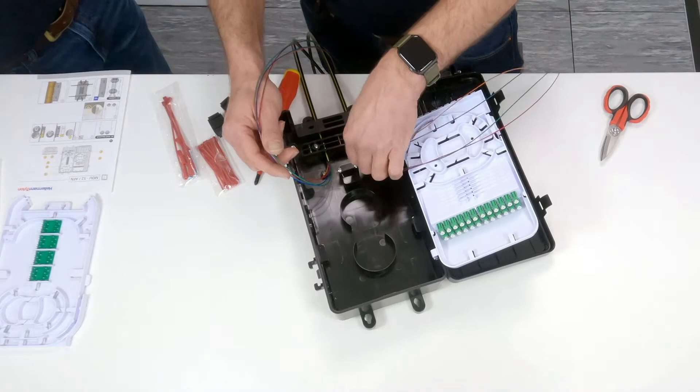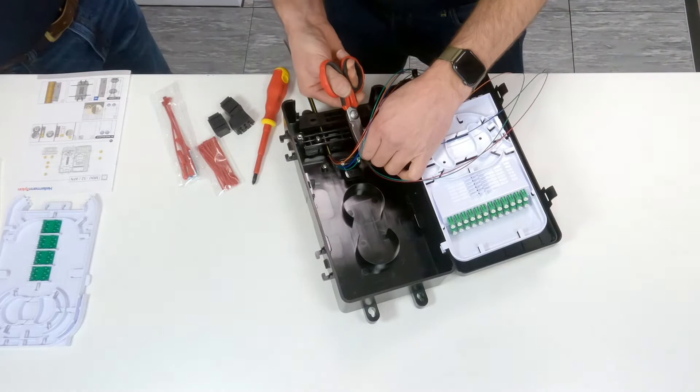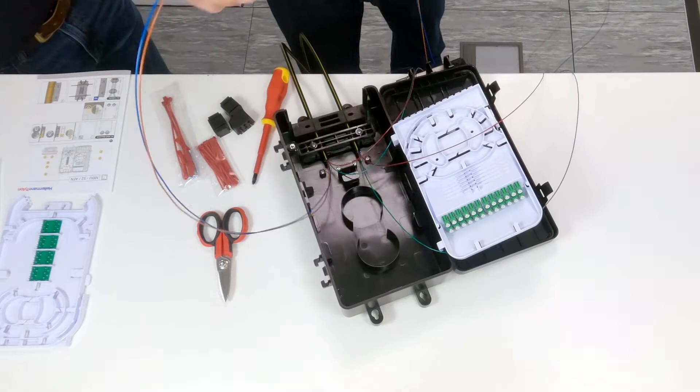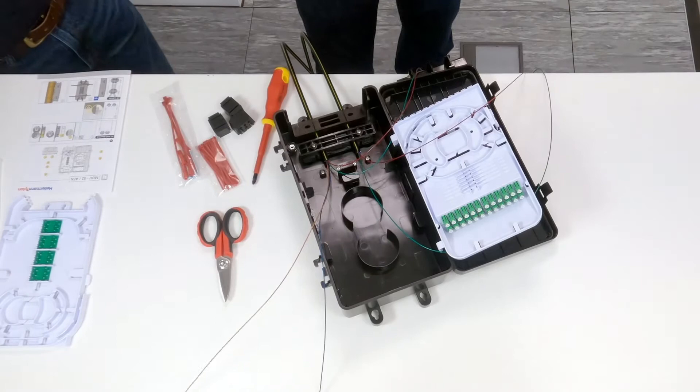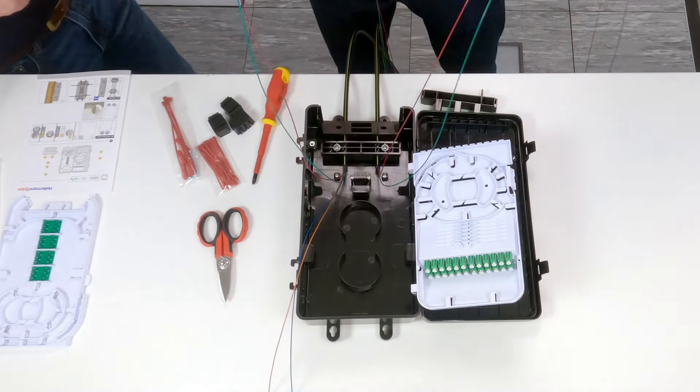Now we've got the clamp in, we're going to cut out the two cables that we don't need to go on to the next pole. So I'm going to cut the blue and the orange elements out of here. We'll cut the blue one first, and then the orange one, and move those out of the way. What I want to do now is store the blue, the green and the brown onto the back of the tray, forming a loop up — these are uncut. We just need to work out how big we want our loop.